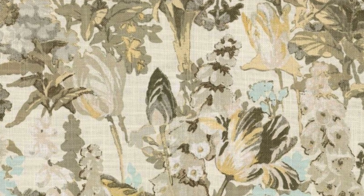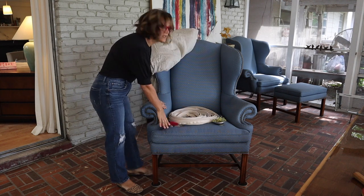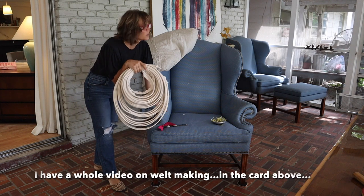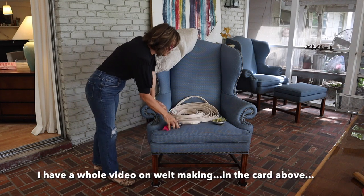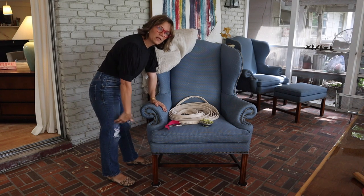The fabric I'm using is something I already had. I would love to do these in some kind of beautiful vintage-y looking floral fabric, but it's not in the budget right now, so I'm just going to use what I've got. For supplies you need welt — I highly recommend using welt — a good pair of scissors, pot-o-pins, your fabric, and maybe a knee pad.